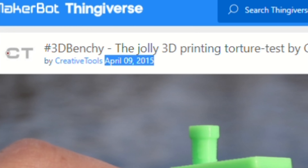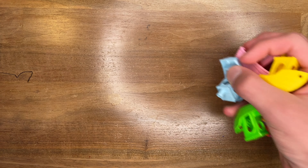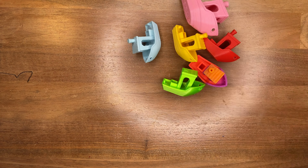Dating back to April of 2015, the Benchy Boat is a standard print that almost every single 3D printer enthusiast has printed numerous times. Creative Tools, the designer of this model, created it as a benchmark test for printers, and each detail of the print is in itself a quality test.